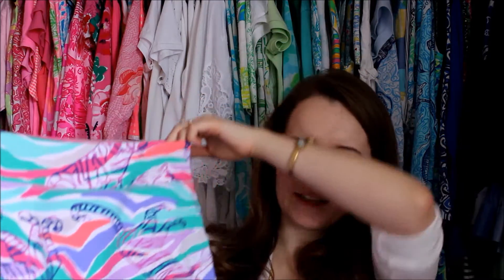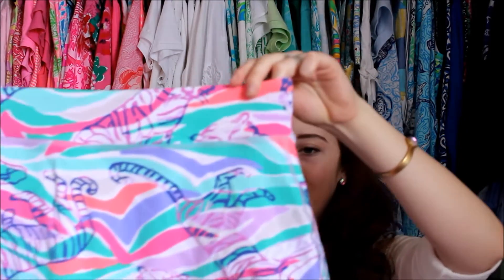The final Luxletic item I have is the Tiger Stripes skort, which is obviously the exact same style as the other one, just a different print. Again, I took a small. Very comfortable. This one was more staticky than the other one, but again, I just took a dryer sheet and rubbed it on it and it's not staticky anymore. They're really soft and so comfortable. I can't wait for summer to wear this playing tennis and golfing and riding bikes.